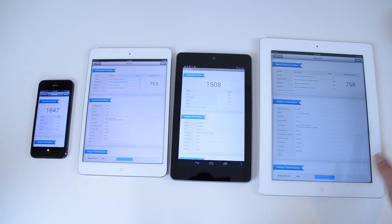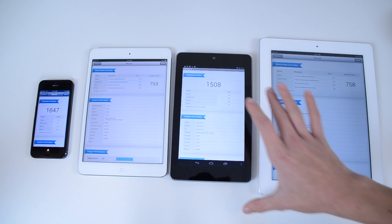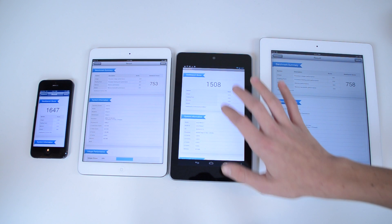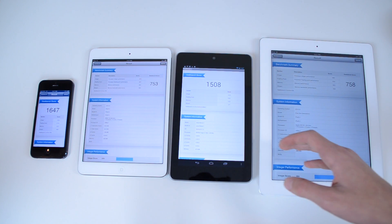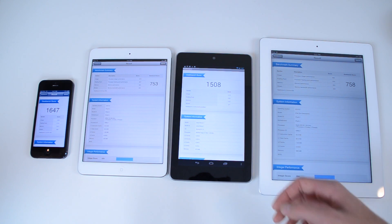It looks like it's pretty even between those two devices, but the iPad 3rd generation came a little bit on top of the iPad Mini. I'm going to post the links to all of these score sheets in the description, so you can check out exactly where each tablet and phone stacked up in terms of what it did well in and what it did poorly in. The iPad Mini and the Nexus 7 — really, the Nexus 7 just kills the iPad Mini in terms of specs and speeds, which you would expect looking at the specs of these two devices.